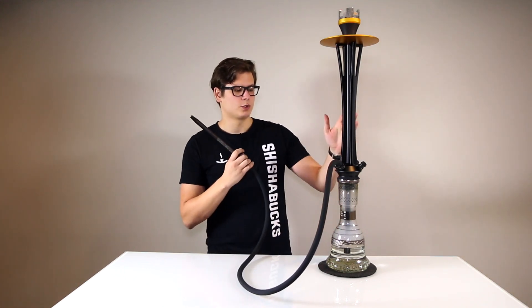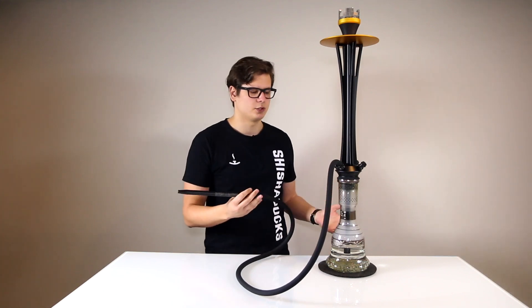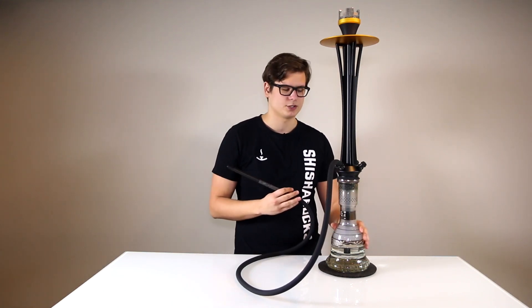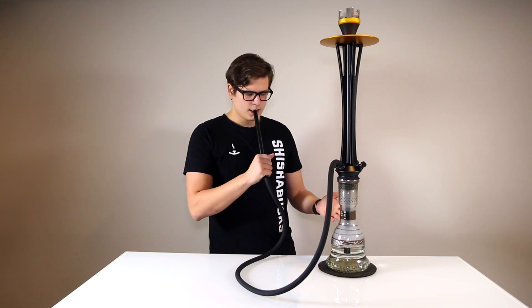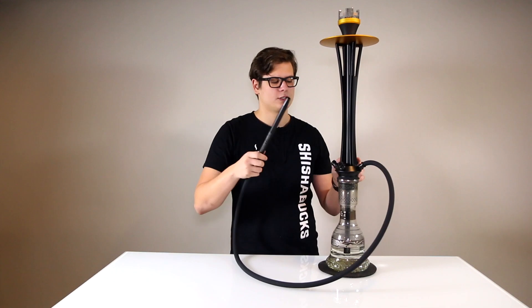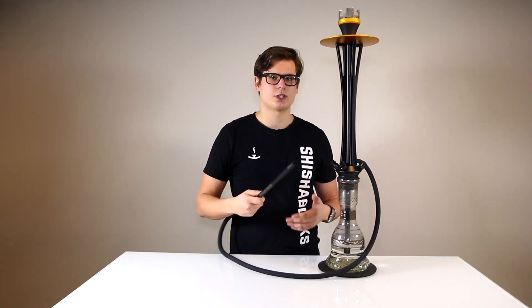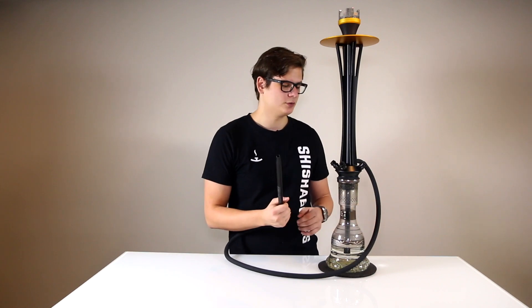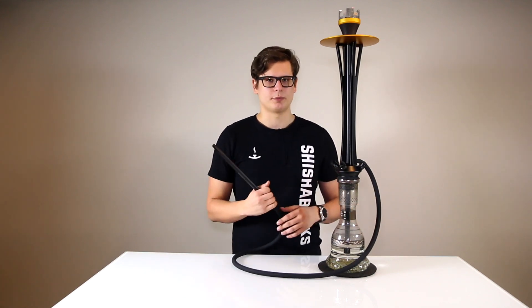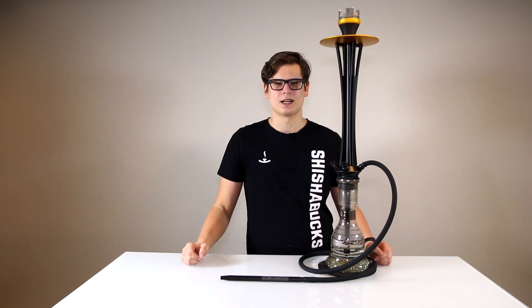We've also worked a lot on the purge on this, as the biggest problem with common chamber hookahs is that the base doesn't fully clear during purging — but as you can see here, it purges almost instantly. Each of the four hose ports can also be outfitted with another hose, compatible with our Cloud Hose V2, which allows you to smoke with multiple people. Thank you for watching — the CloudStorm is available on our website, shishibux.com.